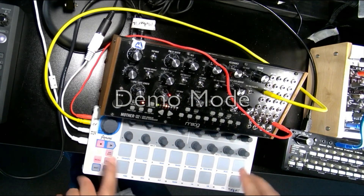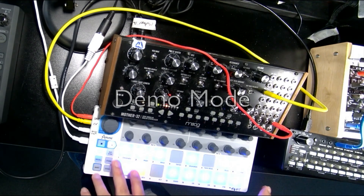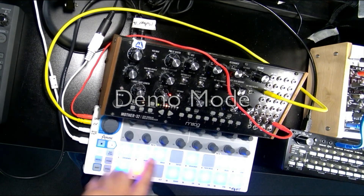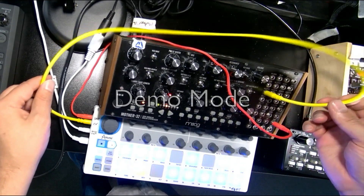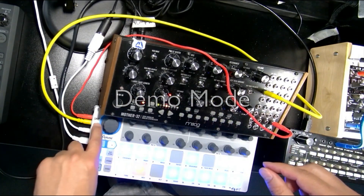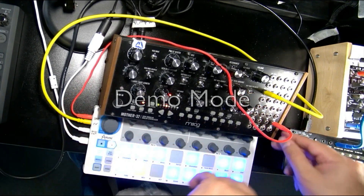Over here on our sequencer, the first thing you'll want to do is turn it into sequencer mode — when you hit play it will start playing whatever the currently loaded sequence is. This sequence is going to send out a pitch CV out this yellow cable, going into our VCO one-volt-per-octave input. It's also going to send a gate CV out this red cable and go into our gate input.